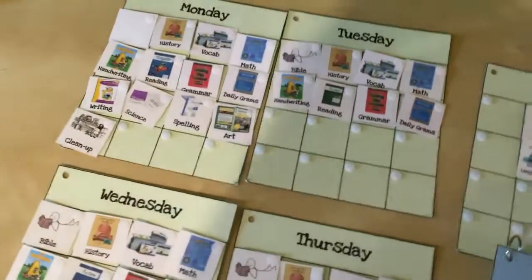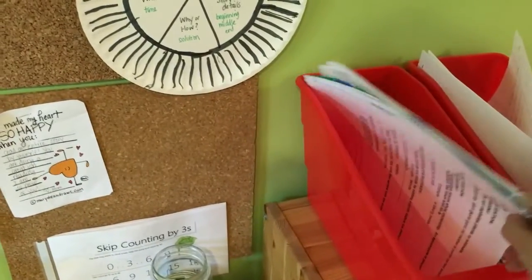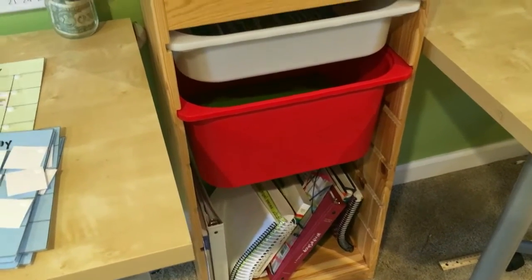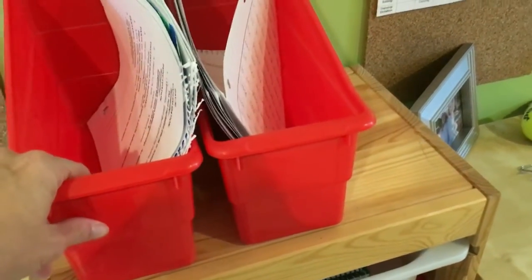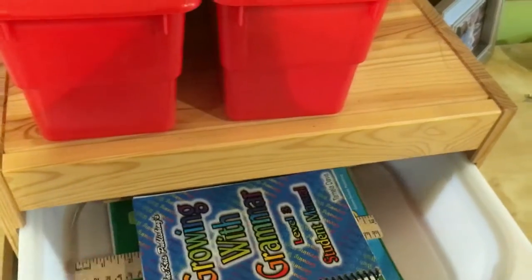Moving on to the work folders versus the workboxes — Caleb's desk is set up here. He's got his little bulletin boards, a little bin where all of his completed paperwork goes for the week, and then Caleb has two drawers. McKenna used to have two drawers as well — she shares the desk next to Caleb — but she took her drawers out and decided to put the bulk of her textbooks there instead. These are just IKEA Trofast systems. In Caleb's drawers he has some of his main textbooks.